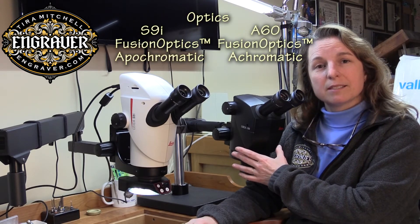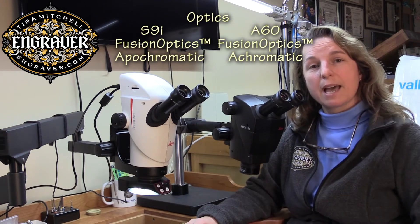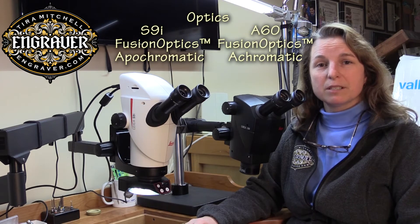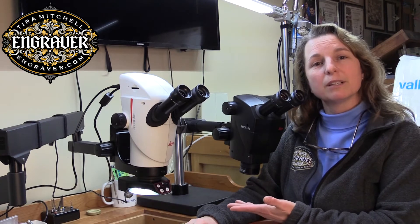The A60 has very nice achromatic lenses. The S9i has apochromatic lenses, which are a better series of lenses — they're color corrected and distortion corrected, so it's a much clearer and nicer image.